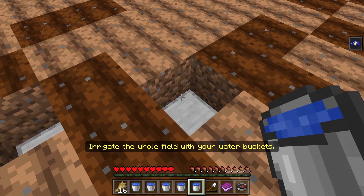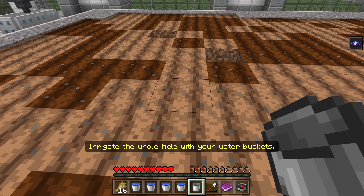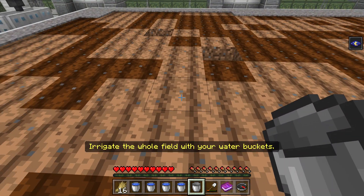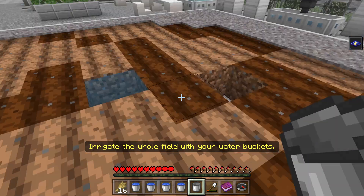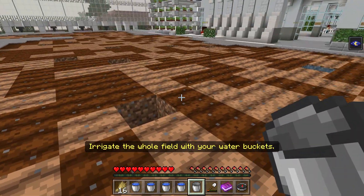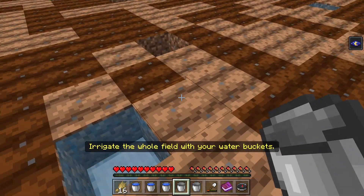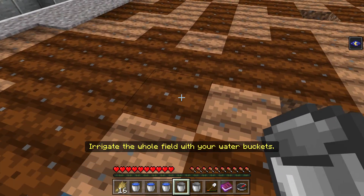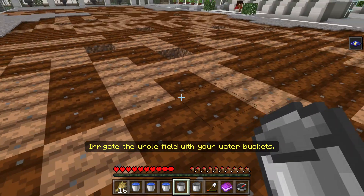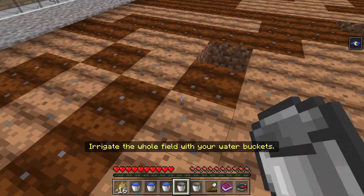So this one goes here — one, two, three, four. One, two, three, four. That goes there, this goes here. One, two, three, four. One, two, three, four. I don't know if we can hydrate this whole field. This one probably needs to go here to hydrate — one, two, three, four. One, two, three, four, one, two, three, four. This one can go here, maybe.